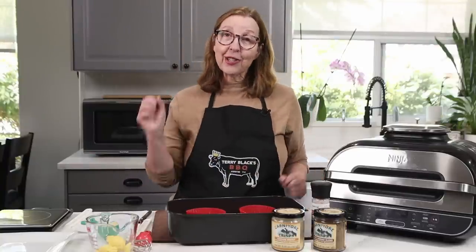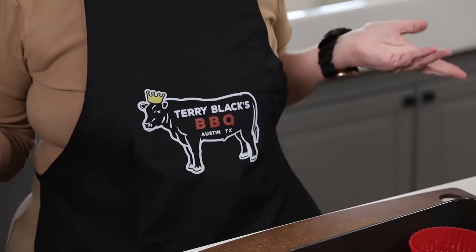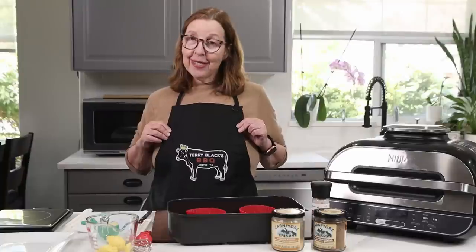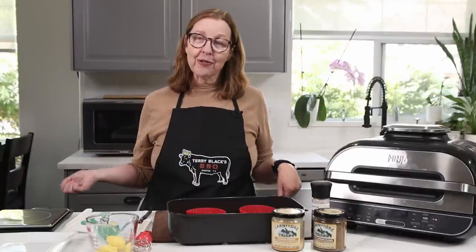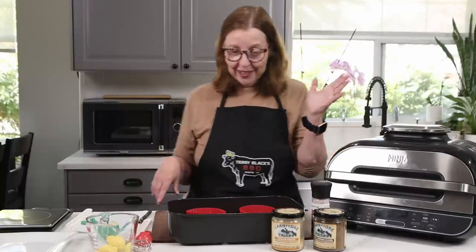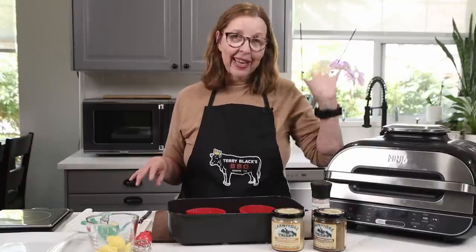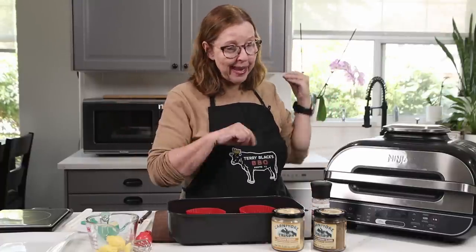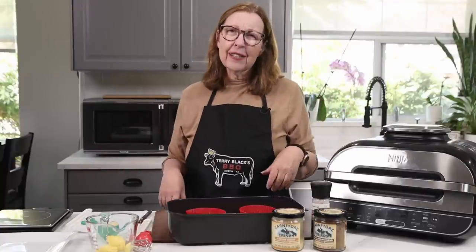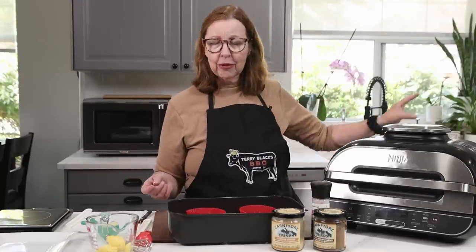I saw her at KetoCon — in fact I saw her at this restaurant, Terry Black's barbecue. That was an amazing place to eat. Everybody seemed to walk across the street from the Palmer Center and go there to eat. So I did run into her. I should have asked her about these biscuits, but I had kind of forgotten in all the excitement of meeting her. So we're going to make them today. And the sausage gravy is pretty free form — you can make that out of anything that you have on hand. We'll do that in a moment.